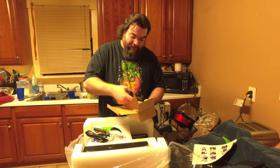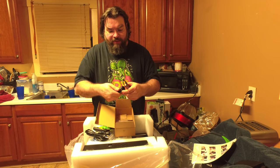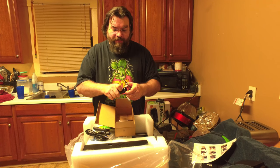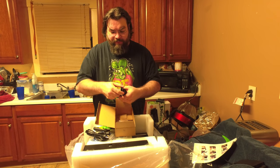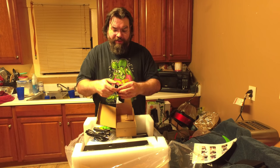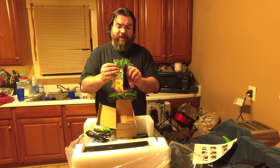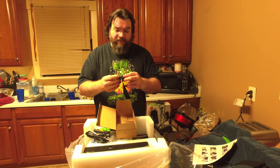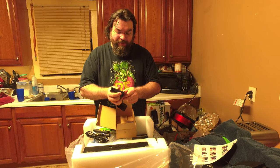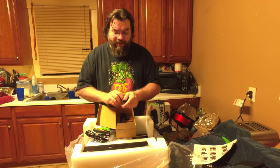And then there's the spool holder, which basically goes on top of the 3D printer. I've seen it mounted several different ways. I'll probably just decide on how I want it once I start assembling, to see how sturdy it is and things like that.